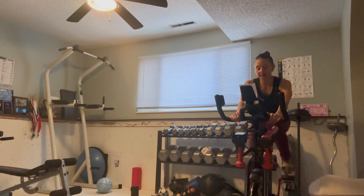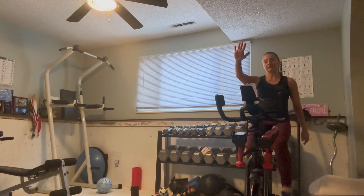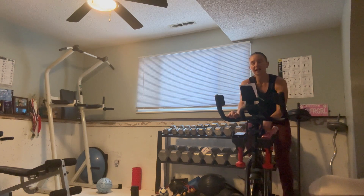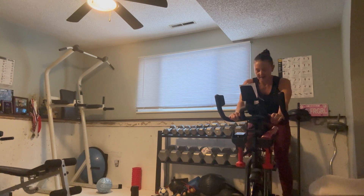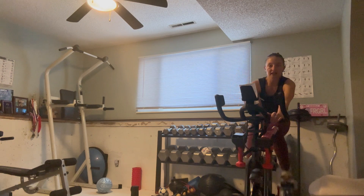15 seconds — think about what gear you're going to go up to to get to that nine out of ten feeling. Five, three, two, one — time to add. Feel it — harder to hold that 80, push through it, you got it. Only 30 seconds. Control that breath, keep it flowing. Five, three, two, one — take a little off, back down to seven out of ten.